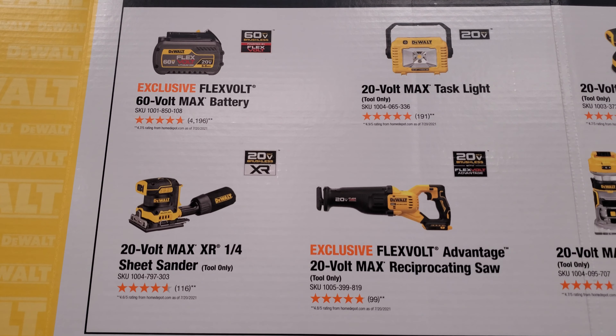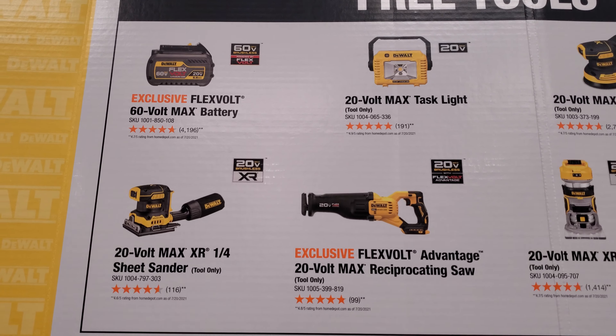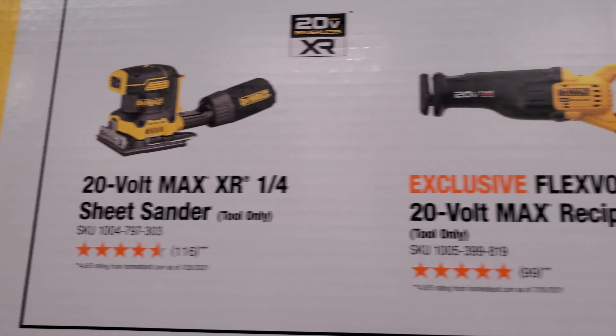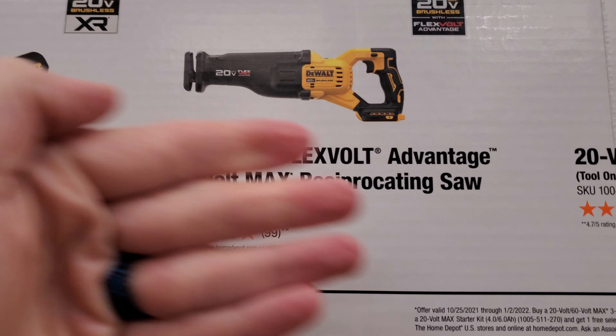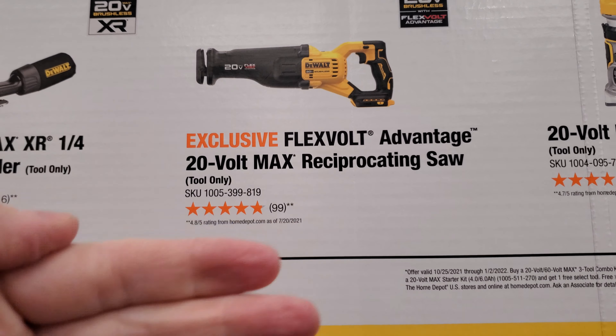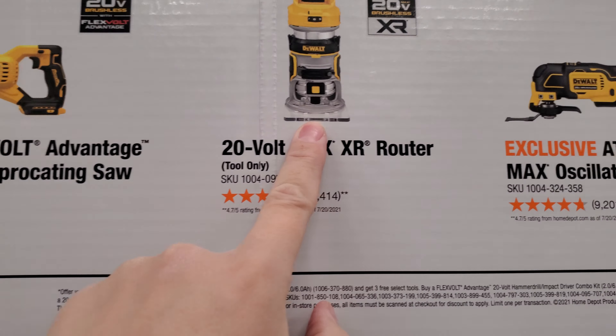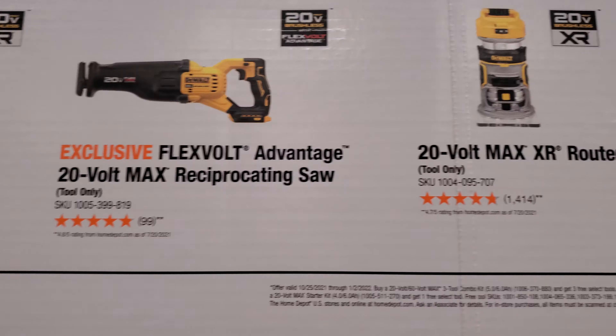So what are the tools you can get? You get a free 6 amp hour 20-volt slash 2 amp hour FlexVolt battery, XR sander, square sander, and the FlexVolt reciprocating saw. Now this does not have an oscillating feature — it's only a saw, there's no oscillating feature on this saw.